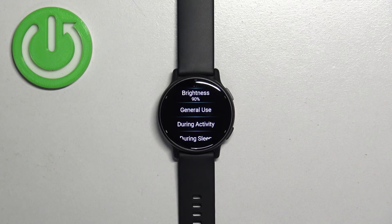Now scroll down and you have general use and during activity. General use is basically when you're using your watch normally without tracking any activity, and during activity is when you're tracking activity on your watch, like running, cycling, and stuff like that.